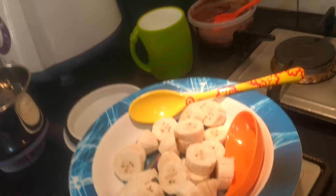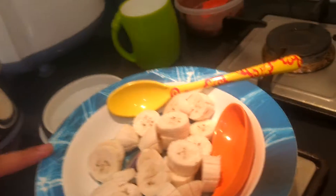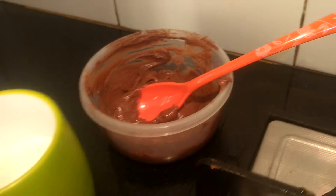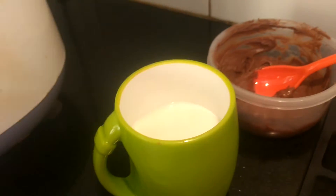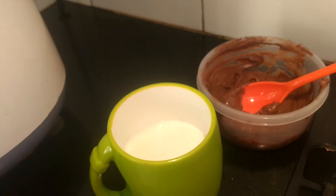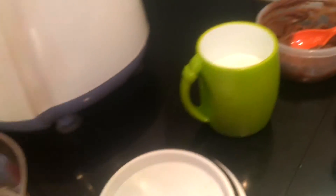The things I will be using are some fresh cut bananas — I cut two bananas — some chocolate paste, and some milk. If the mixture is very thick, we can add a little milk to make it softer. And I have a mixer over here.